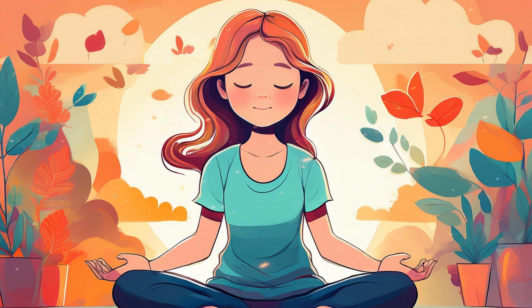Let your shoulders drop, releasing any heaviness. Feel your arms and hands become soft and relaxed. Let your chest open, breathing deeply into your belly. Allow your legs and feet to relax, feeling supported by the ground beneath you.